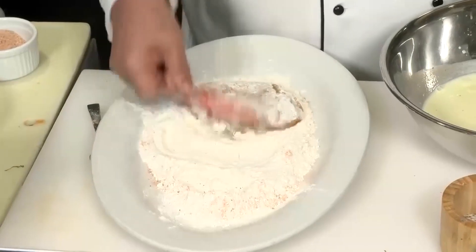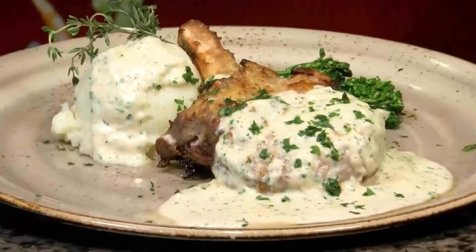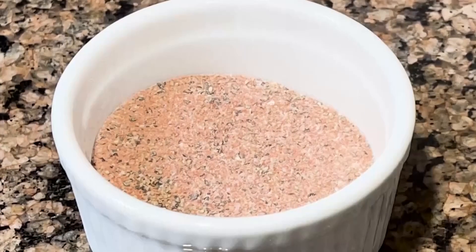Chef Freddie here from Fantasy Springs. Today we are going to make southern fried pork chops with table gravy. Get a cast iron skillet, put it on the stove to a medium high heat. While that's warming up, we're going to make our spice mix.